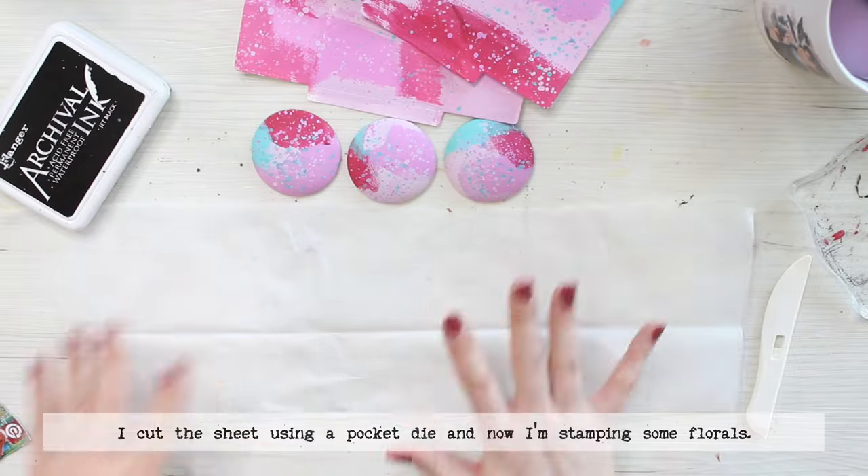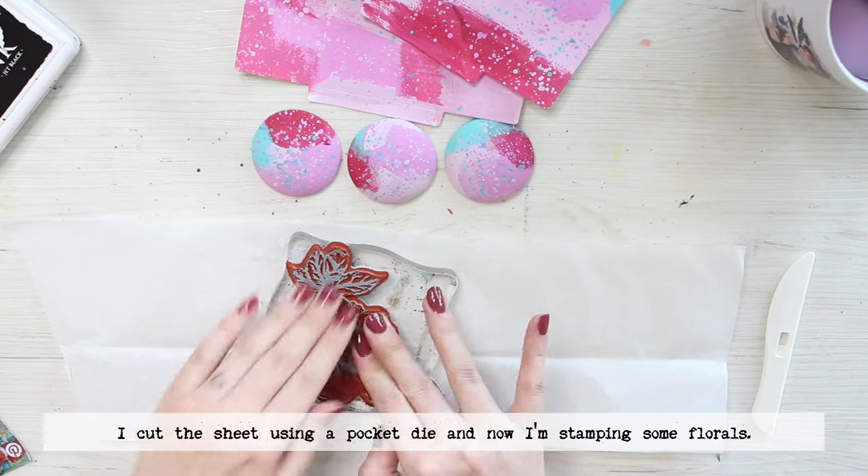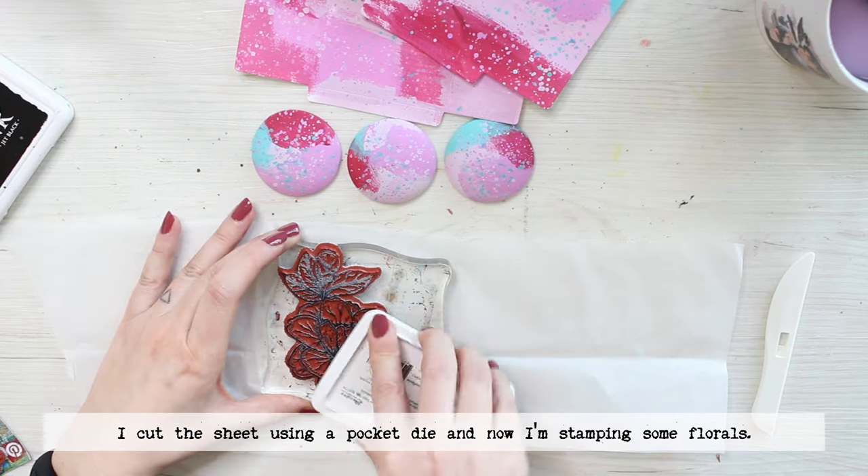After drying, I cut the A4 sheet into these little folders by using a C6 die and then I'm starting to make some collage elements for the brooches.